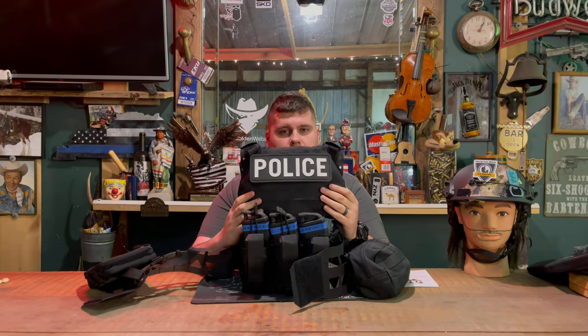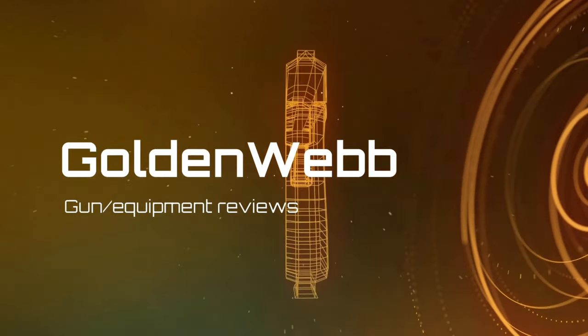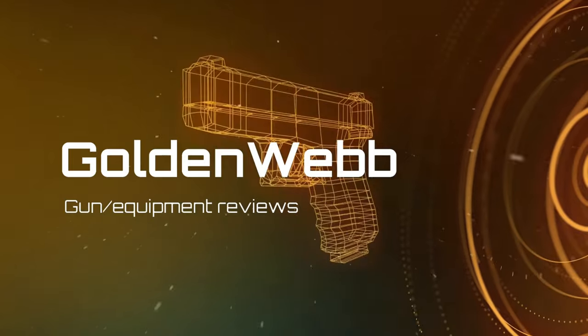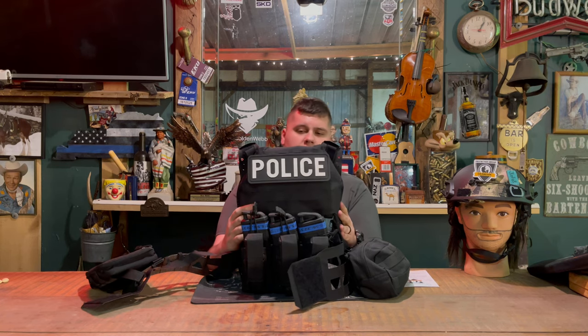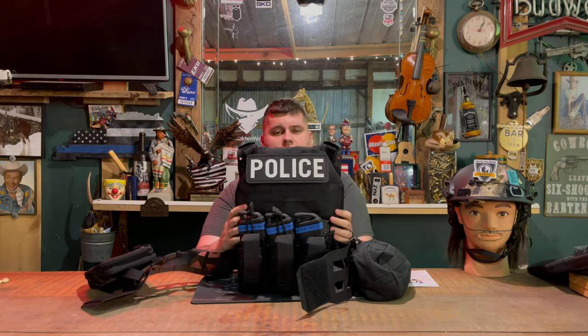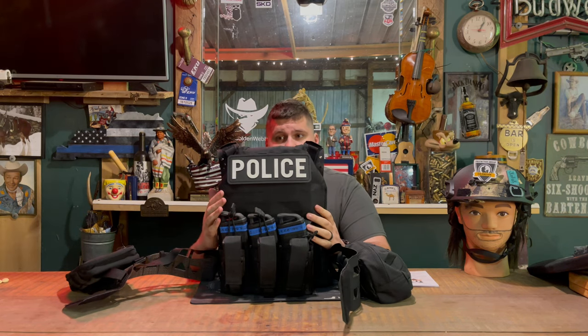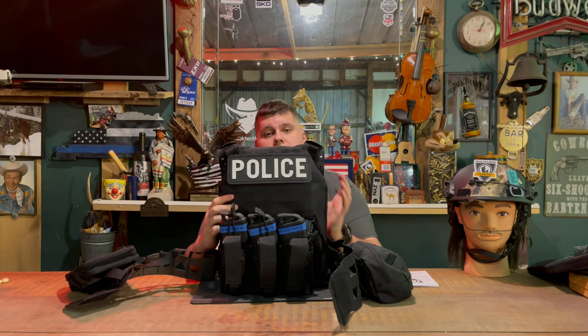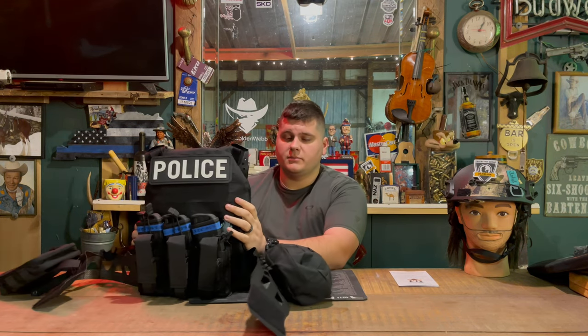Today we're reviewing the ULV plate carrier by Protection Group Denmark. This is a plate carrier for the 10x12 hard plates, or if you get the large, the 10.25x13.75 plates — multiple different sizes you can pick from depending on the size of the carrier you get.